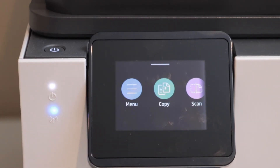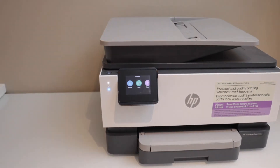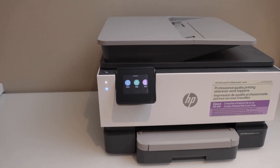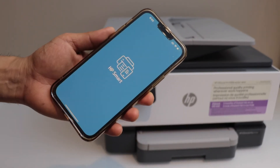The next step is to add your printer to a wireless device. For printing and scanning you can use a laptop, MacBook, or your smartphone. I'm going to use my iPhone. You can download the HP Smart app from the App Store and open the app.